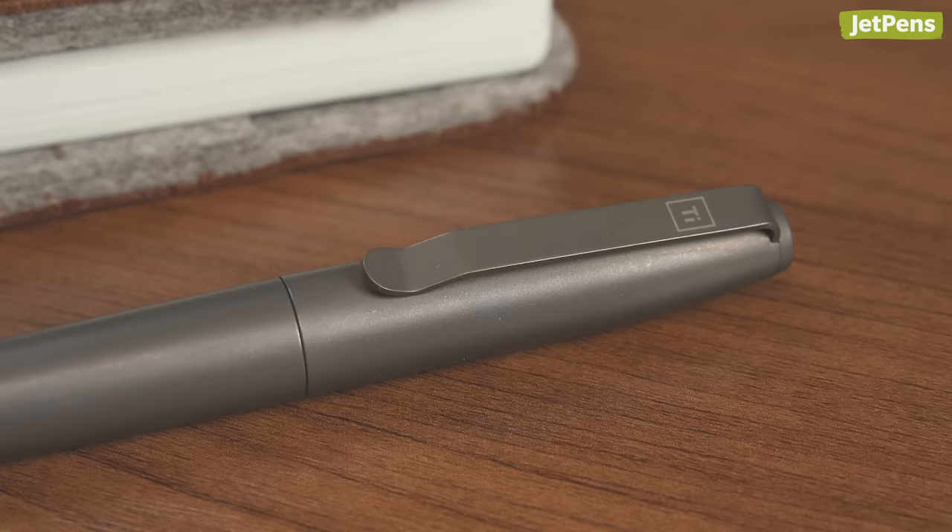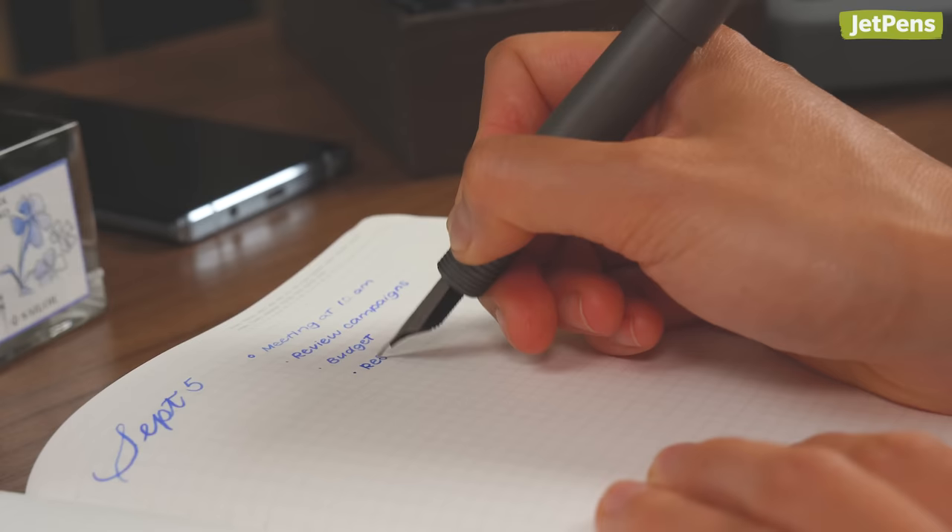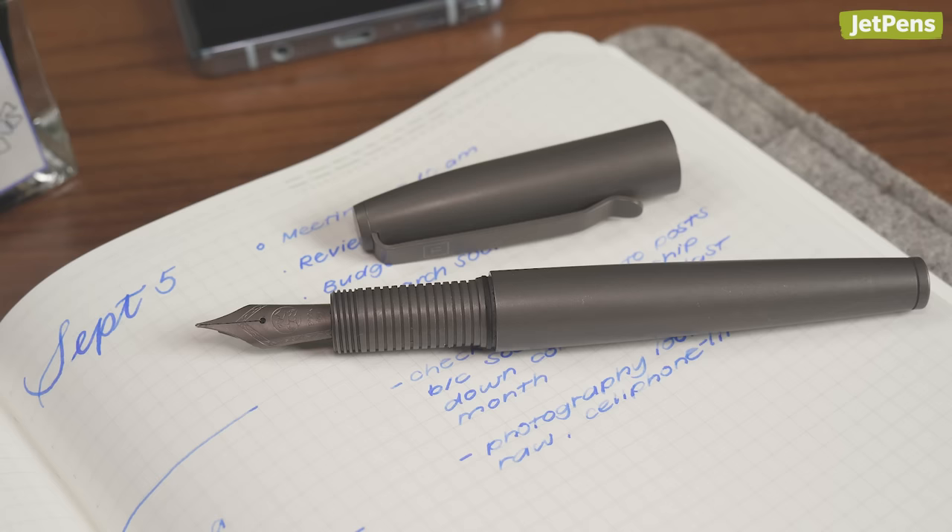The pen's body is machined from a titanium alloy, so it's surprisingly lightweight, durable, and resistant to corrosion and scratches. The TI Ultra is more than capable of standing up to the knocks of everyday life.